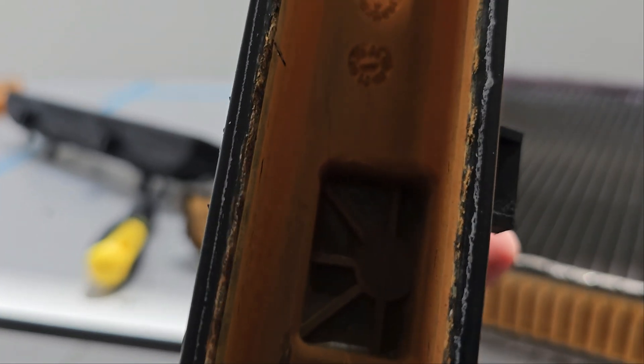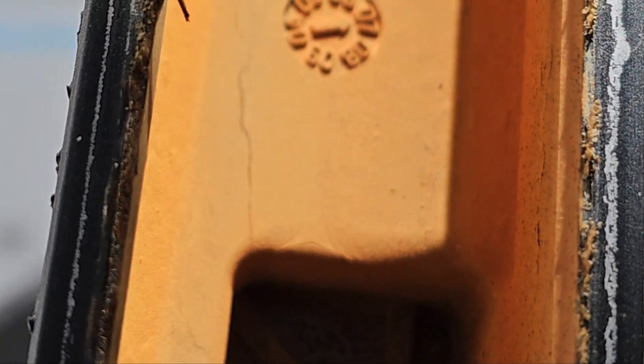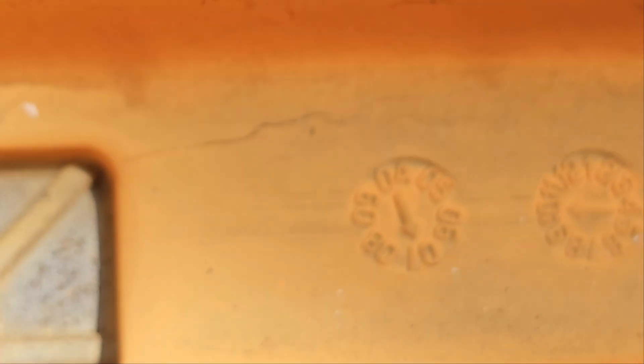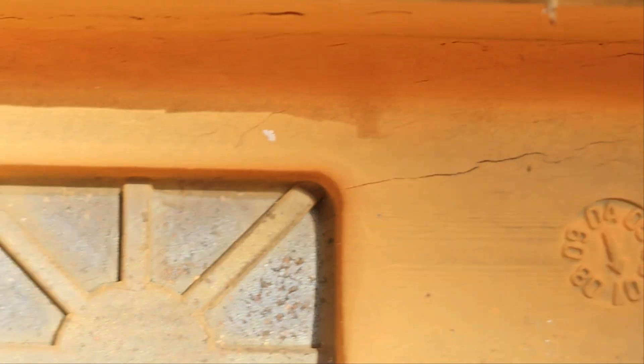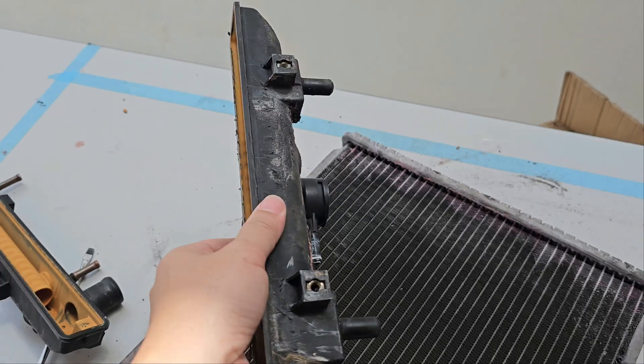Let's see if we can find the cracks. Yes, you can see the crack over here. You can see the cracks here and here. Basically, this whole top mount was not usable anymore. And on the top side, it seems to be good as well.